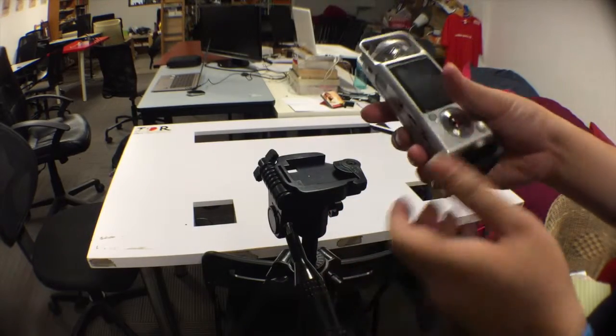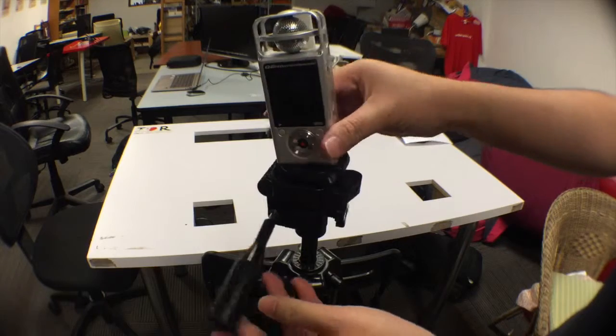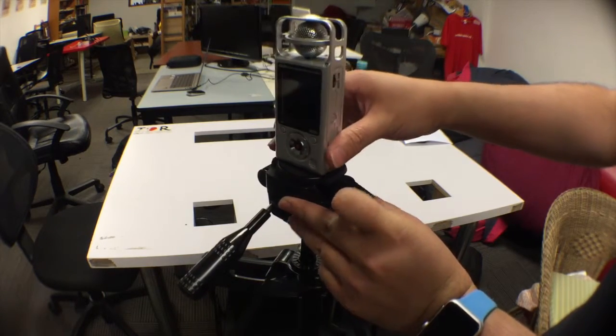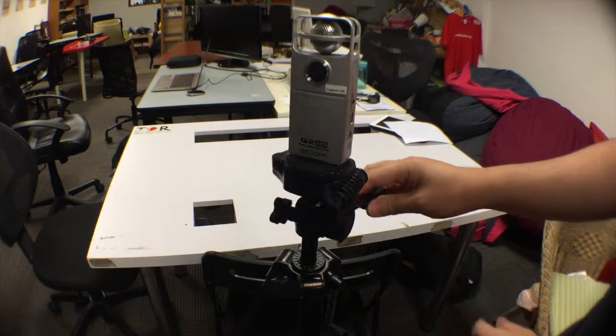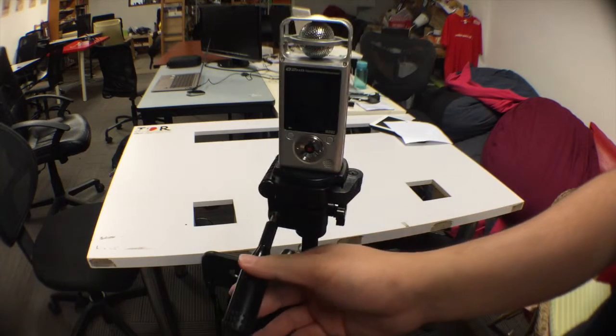And then you put it back into the base. Procedure is straightforward: open the ledge, fit it in, lock it in place. So that's your base.